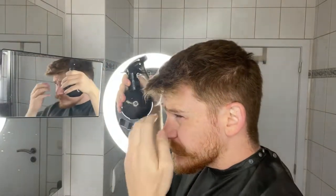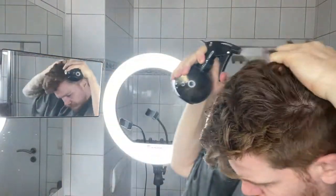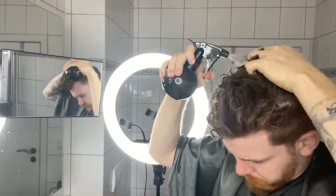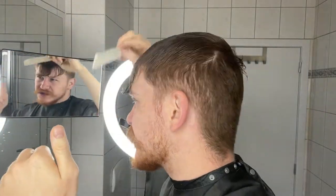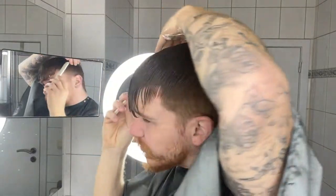First things first, let's wet our hair and see what we're dealing with. Let's comb everything into place. As you can see, the fringe is very very long — I'll be cutting most of it. A bit scared, but I'm ready to go. Let's make the frontal section first.